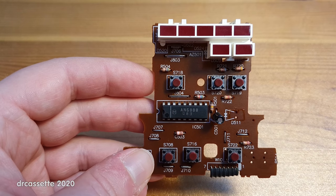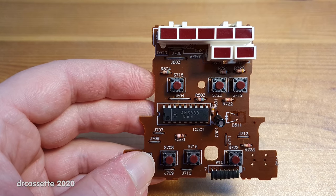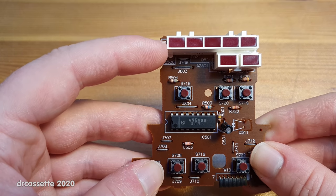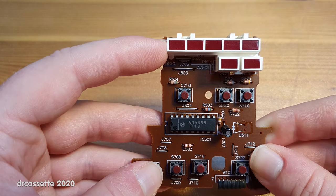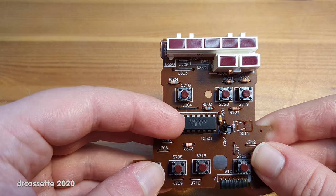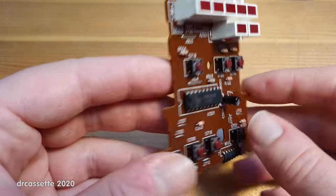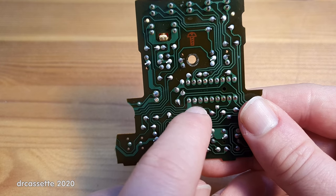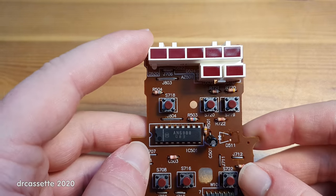The teardown has been completed, but before I go, I'd like to point out some interesting things. The first is the level meter. This cassette deck had a very sad mono five-segment level meter, but there is absolutely no reason for this to be mono. The level meter is driven by the AN6888 chip, which is a stereo level meter chip. Turning it around, you can see all the unoccupied pins for the other channel — so this could have been a stereo level meter.